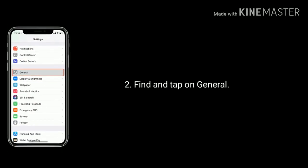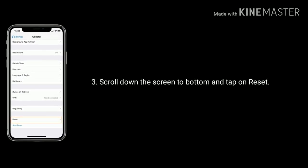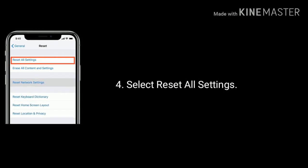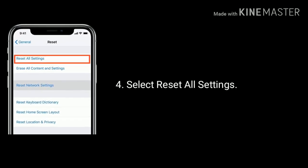Find and tap on General, scroll down to the bottom and tap on Reset. Now select Reset All Settings, enter the passcode, and again tap Reset All Settings to confirm this process.